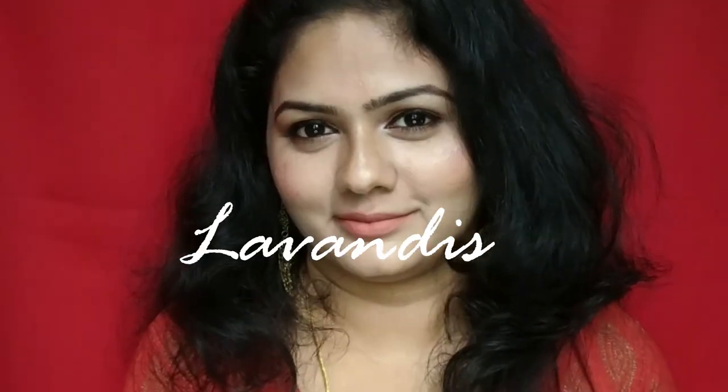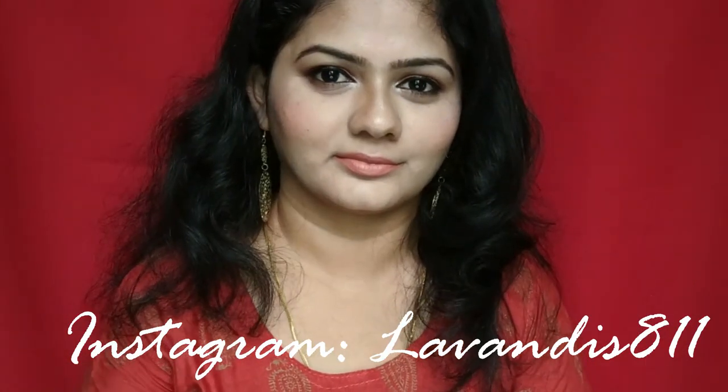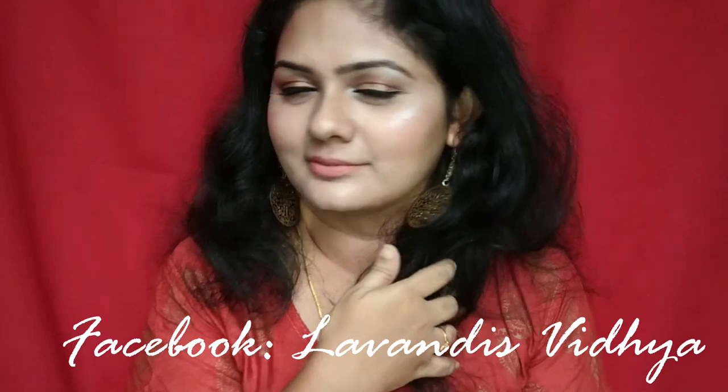Hey guys, welcome back to my channel. In one of my recent videos I shared my reviews about the product which I bought from Mavia Collections. I was super happy with the product, hence I've created this look using the products from Mavia Collections. So let's get started. Before we proceed, please make sure that you are subscribed to my channel. Off camera, I moisturized and primed my face because those are not from Mavia Collections.